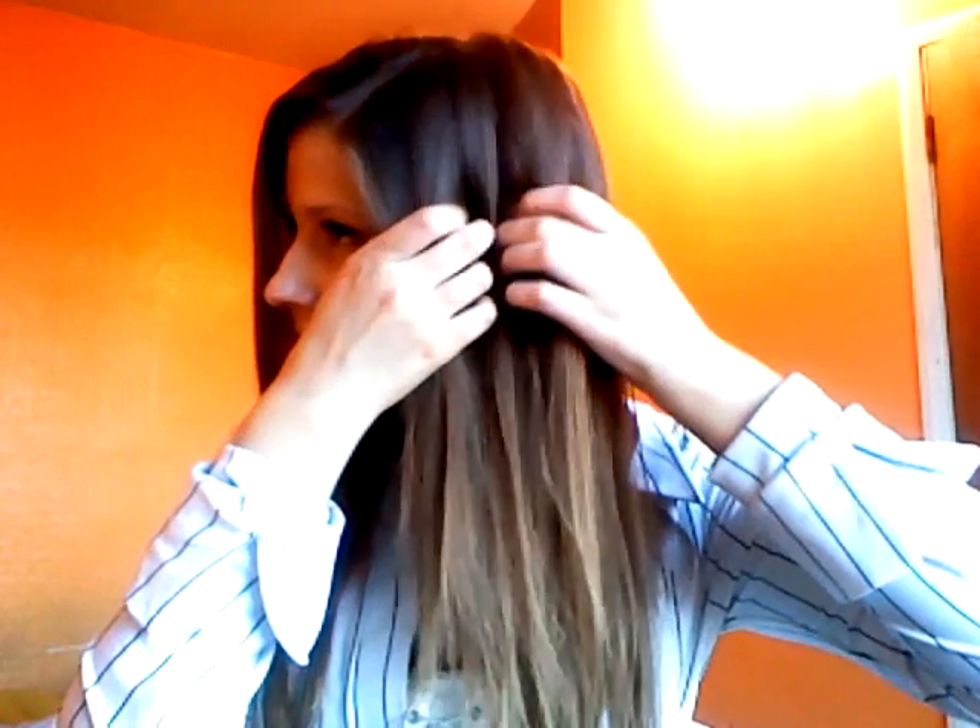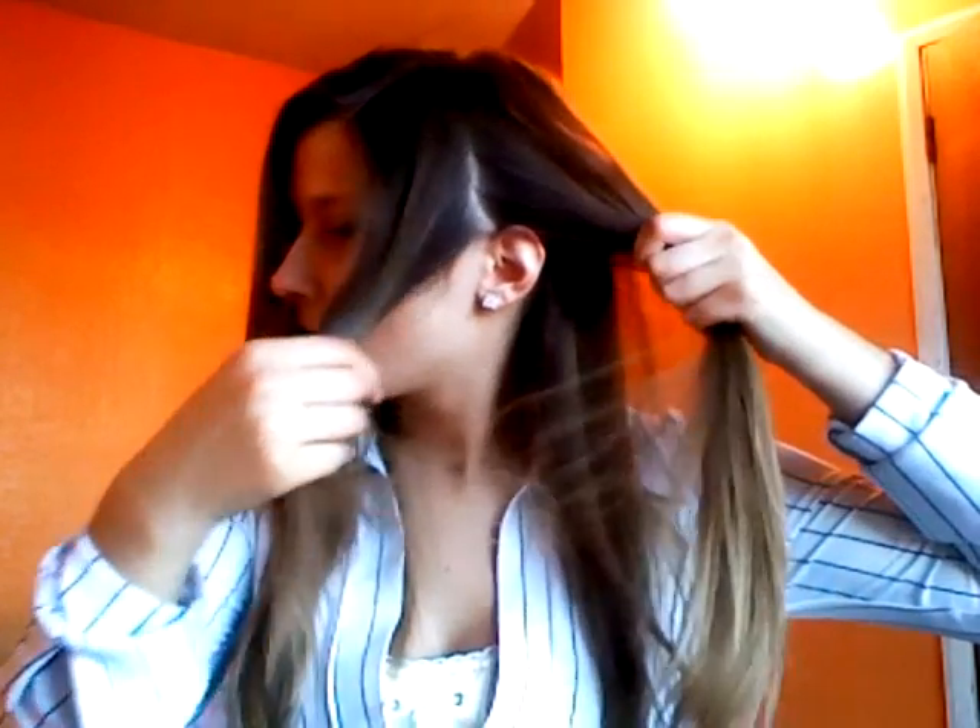This next hairstyle — probably quite a few of you do already — is a braided hairband. First you're going to section your hair just behind your ear, dividing it up where your ear is. Then take a bottom section of your hair and simply braid it. But before you start braiding, put it up a bit so that when you use it as a hairband it's going to look okay.